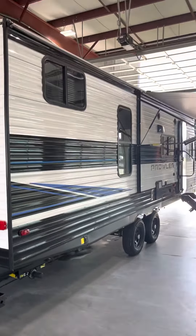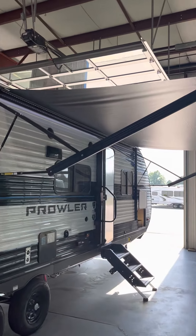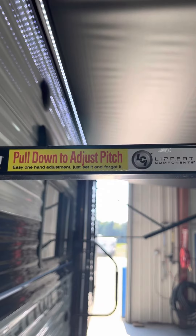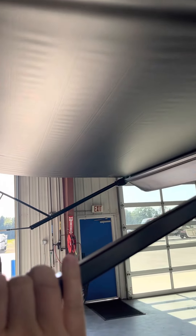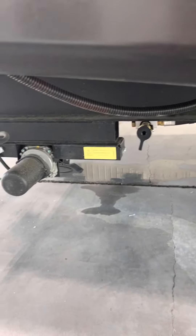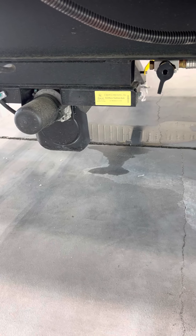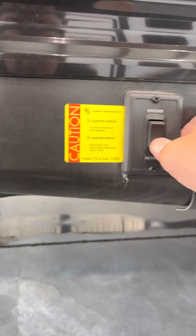Now coming through the camping side. There's a nice big LED-lit awning. You're going to have a pull-down to adjust pitch — so if there's light rain, you pull down one side three or four inches so water runs off instead of pooling in the middle. Here are your power jacks.